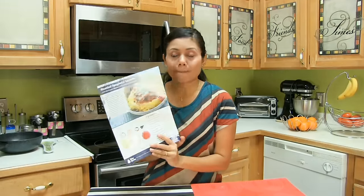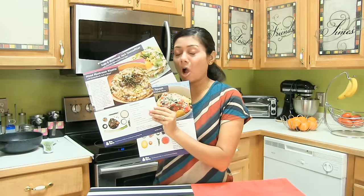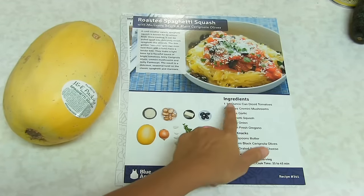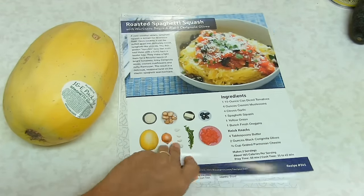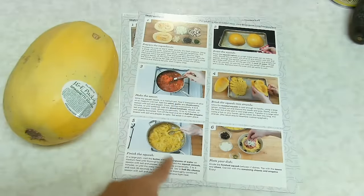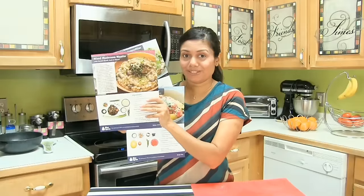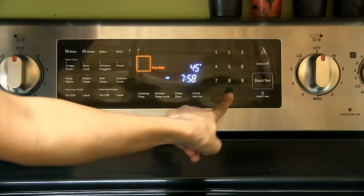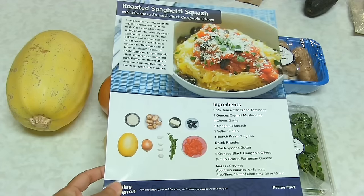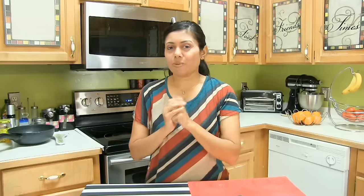Without any further ado, let's start cooking! The first one I'm going to make is a roasted spaghetti squash. The recipe cards are just awesome — on one side it has the ingredients with a picture of the finished product, and on the back, all the steps you have to follow. I can keep them for later use even. Heat the oven to 450 degrees Fahrenheit.